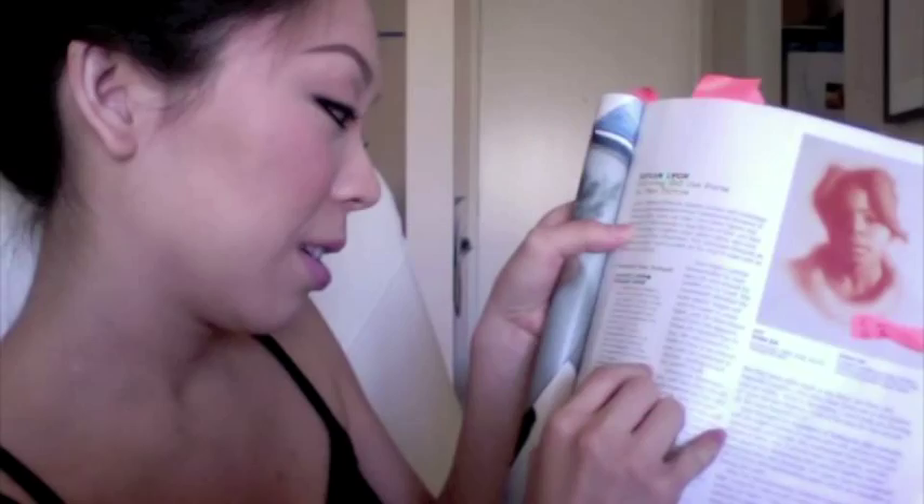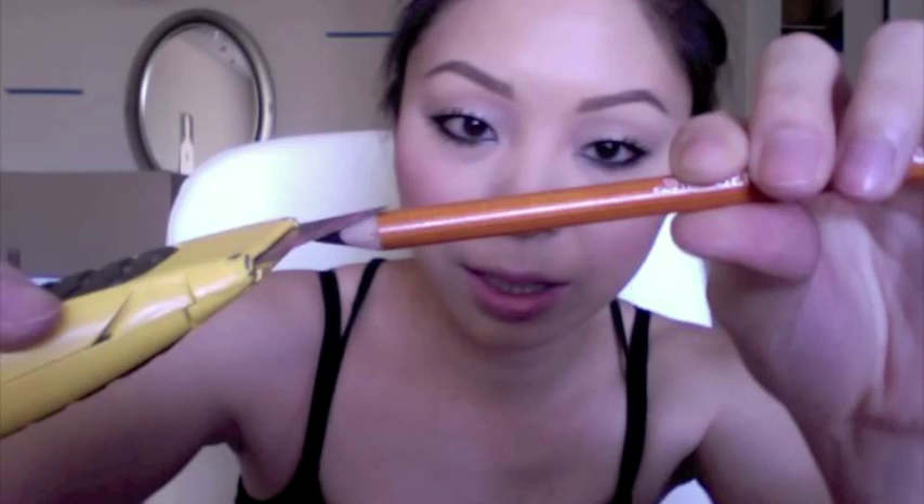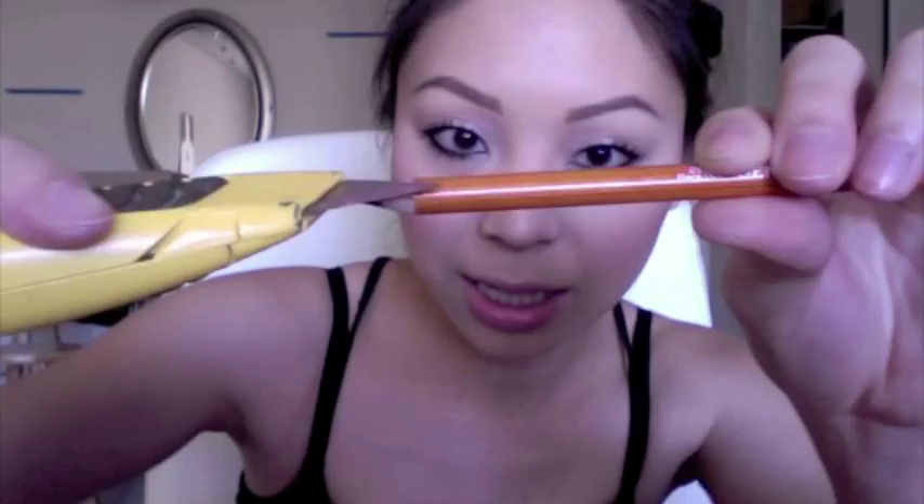Anyway, good note: shave the pencils at a really low angle so that you have a lot of the lead exposed. Charcoal pencils or pastel pencils, you probably want to do that the same way. Like this one is factory, so if I were to sharpen it, I would sharpen it at a steeper angle. The lead would be longer — not thinner, just longer — so that if I were to shade, I have more of that sticking out.